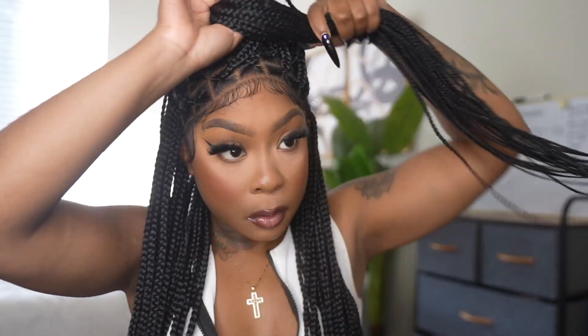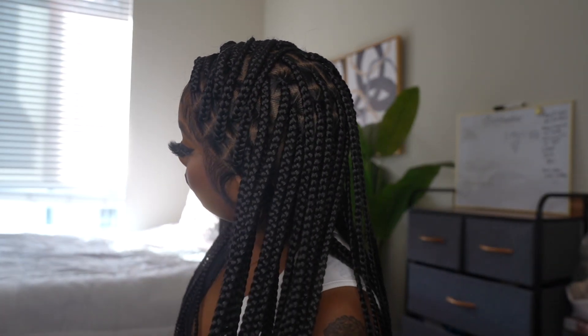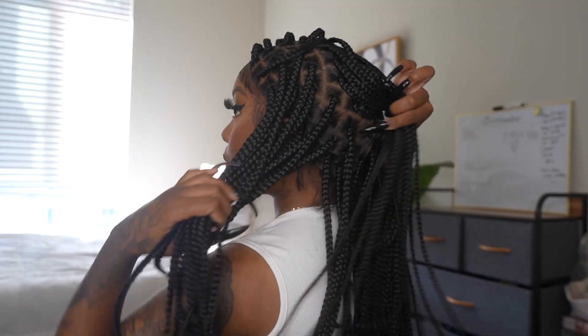I ended up switching it over to the other side and playing around with different styles because the hair is so versatile. I did a half up half down with a little top knot — it was so cute and fun. I actually put the whole hair up in a ponytail too. I got so many compliments; people thought I actually had my hair braided and I had to tell them it was a wig. This is my honest review — 10 out of 10. I'll definitely recommend it. Coupon codes will be in the description box, and the price is not bad at all for a braided wig!